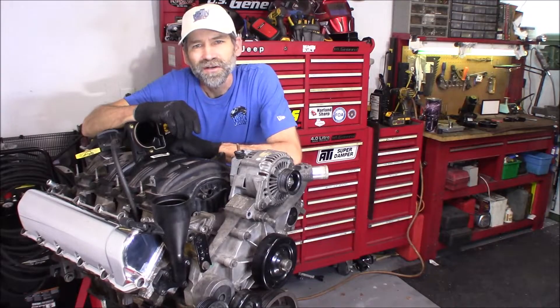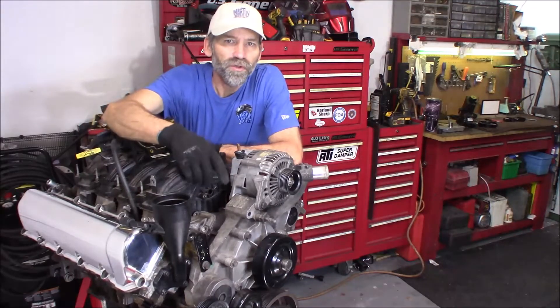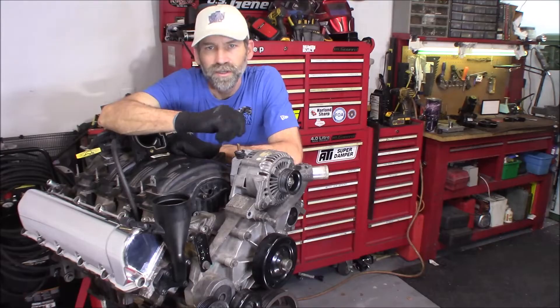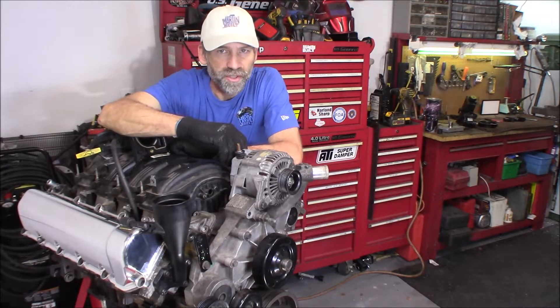Hi, Martin here. Today I'm going to show you how to remove your timing cover from your 3.7, 4.7 liter Dodge, Jeep, Chrysler and Mitsubishi engines.